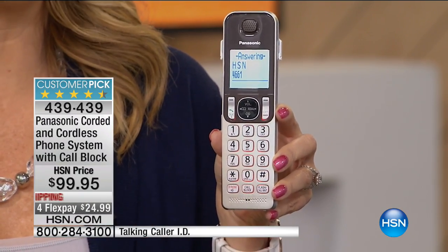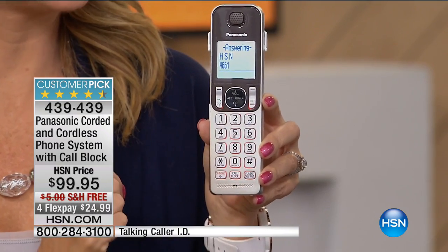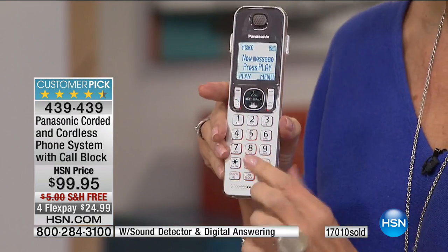With the built-in digital answering machine, you can screen each and every call — and we heard the sound come through on the cordless handset. Typically you have to run to wherever the main base station is to screen a call. Not with this system — you can screen calls throughout your entire home. With four handsets, you're not running for phones anymore — they're everywhere. I love it, and that's why I asked for this to be in my show. We have 2,500 of these to go around. 17,000 of these have been sold right here at HSN and we have the final 2,500.